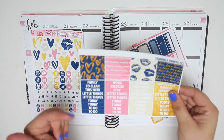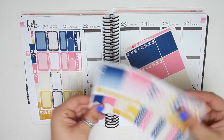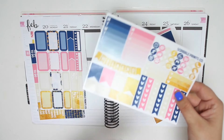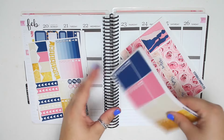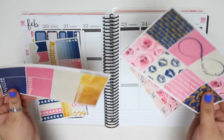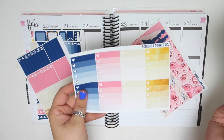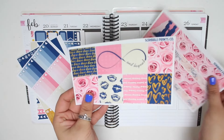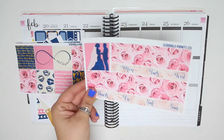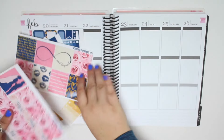You have your patterned washi and your headers. Your half boxes kind of functional sheet that's like a mod podge of things. Your solid washi and little things. Ombre heart checklists. Your full boxes, which are super cute. And your washi. I didn't buy the glitter headers for this kit, so I am just going to be using the normal headers.